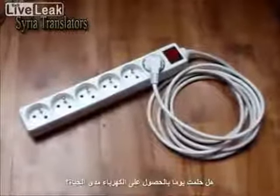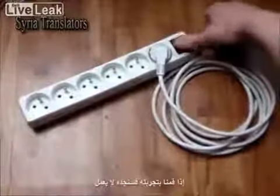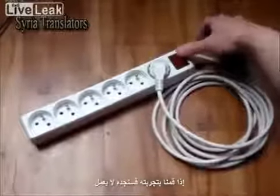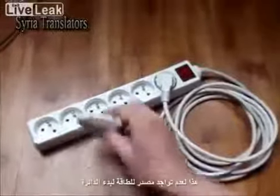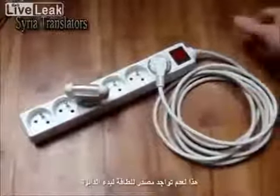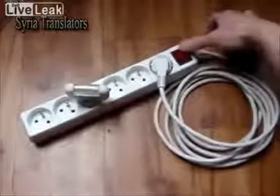Did you ever dream about having free electricity for the rest of your life? And did you ever try this? Then you probably found it doesn't work. But did you ask why? This is because there is no source of initial energy to establish the circulation. So let's try to find the source of initial energy to make this thing work.